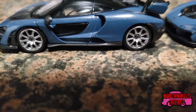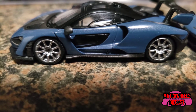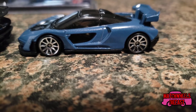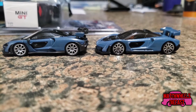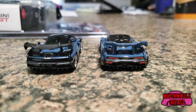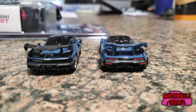If we zoom in as far as we can, you can see that they even have the lugs on the wheels, whereas Hot Wheels has the standard wheels and axles. Though I have to admit that Hot Wheels managed to match up the rims very nicely.